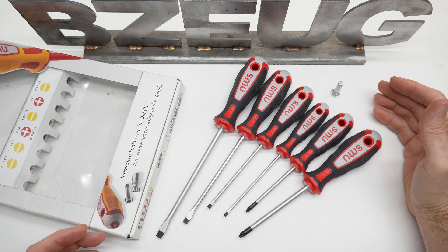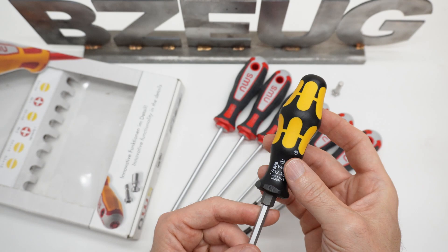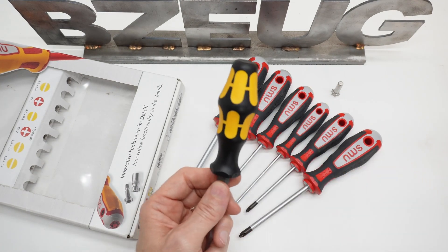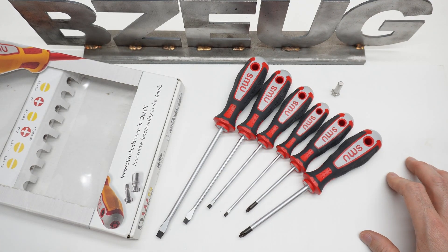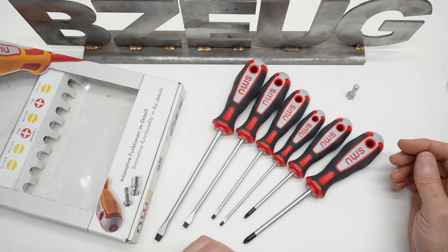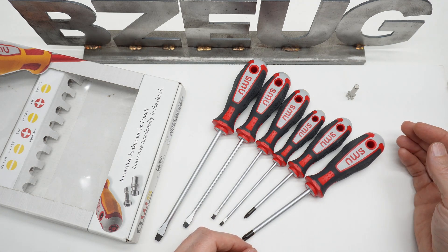I'll give you affiliate links in the description if you're still interested — these are a little hard to find. I'll give you affiliate links to the Vura Chisel Drivers as well; I think those are a better option. And as always, thank you for watching. These screwdrivers look gorgeous on Instagram — okay, I can hear my audience groaning.